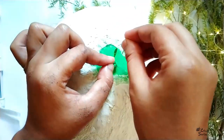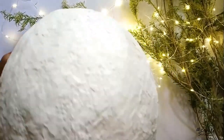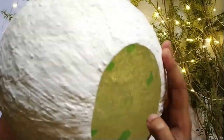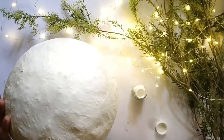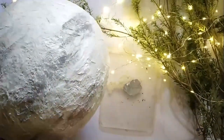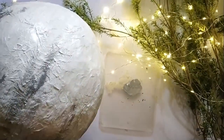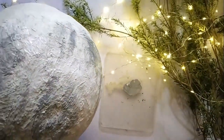Now you can see it's completely ready, but I want to give it a color effect. I chose two colors — one is white and the other is gray. If you want, you can also make it gray and black. So let's just color it.